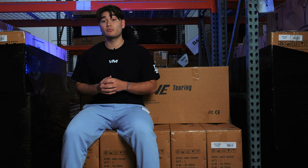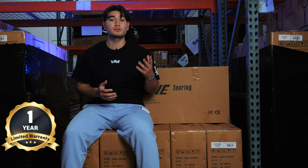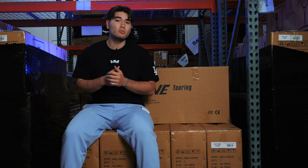All new scooters come with a one-year limited warranty, while refurbs come with six months. The warranty covers faulty components and most repairs depending on the context of your situation. Shipping fees are not included, but we do have a video on how to properly ship your scooter back to us, so go check it out if necessary.